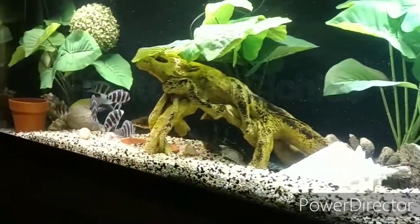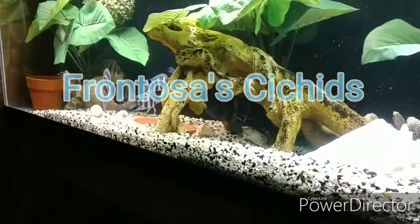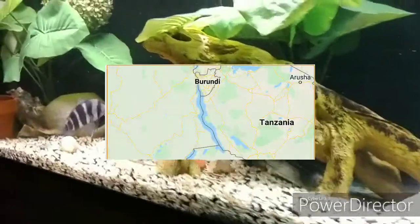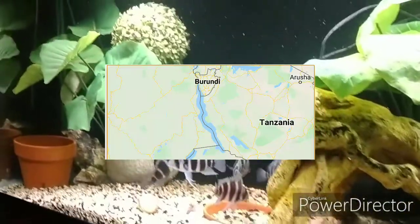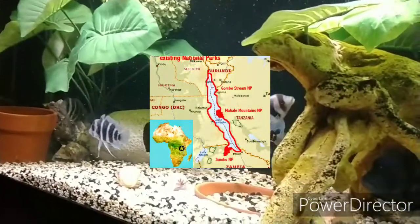Last but not least, here's a clip of my African Frontosa cichlids from Lake Tanganyika. Most of these are the Burundi variant, with the exception of the large alpha male which is the Zaire.